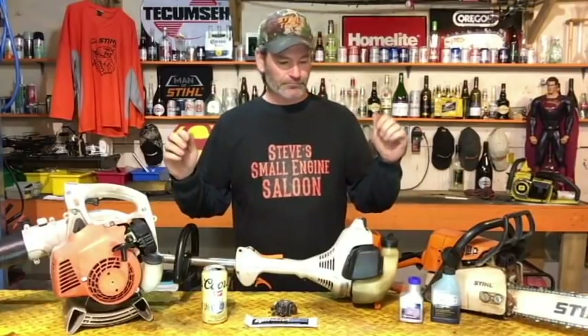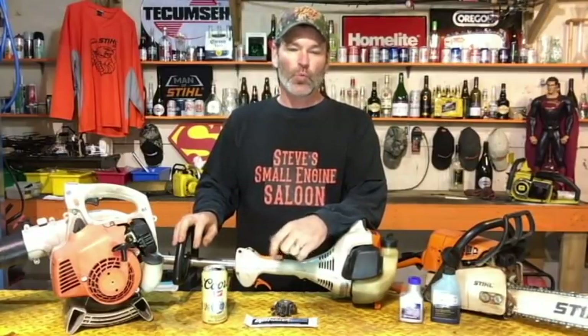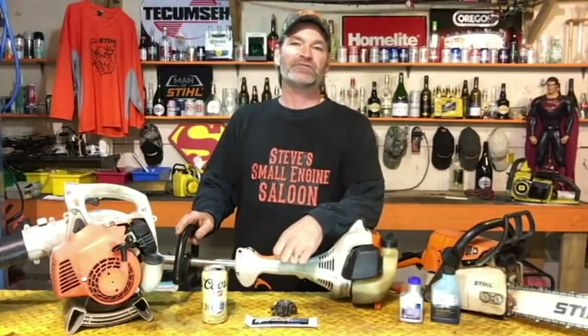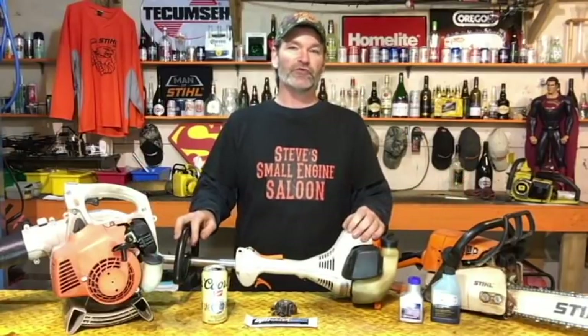I'm also going to show you how to winterize your two-strokes — two-cycle engines, where you put mixed gas in. That's what we're talking about today. Why are we doing this? Have you ever taken your weed eater out in the fall, knowing it's the last time you're going to use it for the season, used it, put it in your garage, and then five or six months later you go to start it and it won't start? Of course it won't start — you didn't winterize it properly.